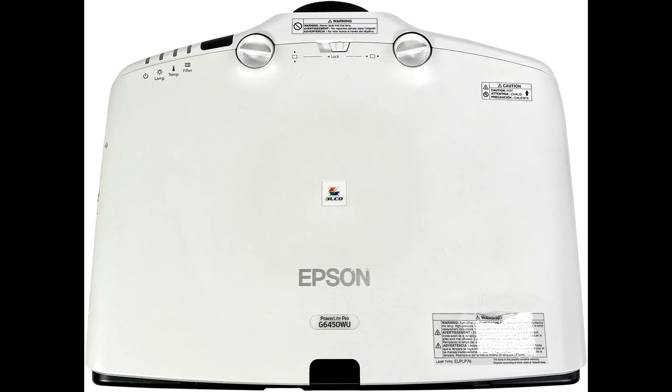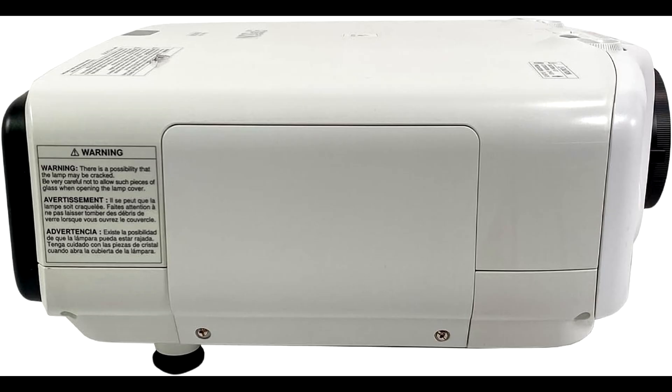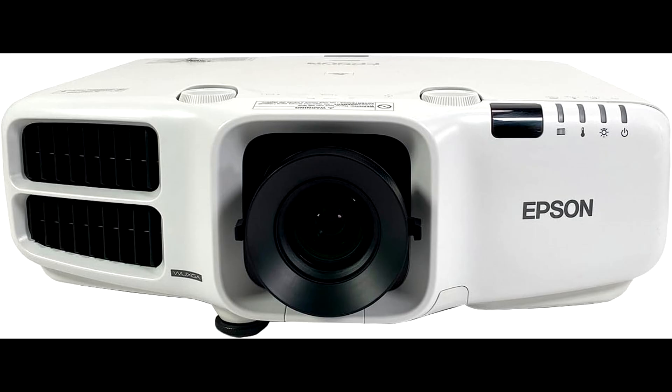So, there you have it — the Epson PowerLight Pro WUXGA projector. If you're looking for a reliable, bright, and color-accurate projector with a ton of advanced features, this is definitely worth considering. And don't forget, if you want to snag one at a discount, check the link in the description below. Thanks for watching, and if you enjoyed this video, don't forget to like and subscribe for more tech reviews and amazing content. See you in the next one.